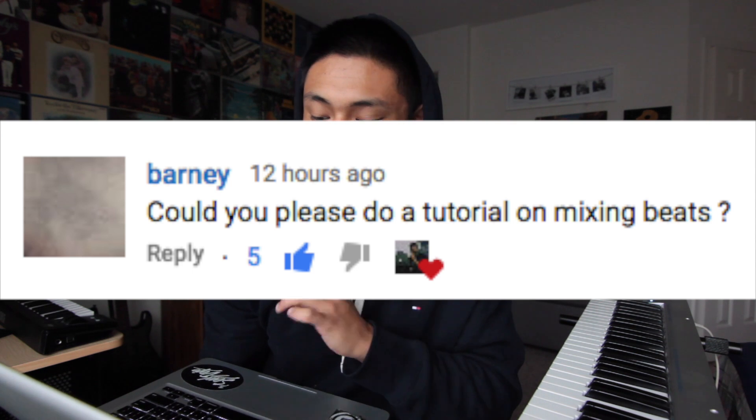Can you please do a tutorial on mixing beats? Here's the thing — I'm not going to do a tutorial on how I mix beats, but I will make a video showing how I mix my beats. So it's not going to be a tutorial; it's just going to be showing you guys how I do my thing when it comes to mixing, and I guess you guys like it.